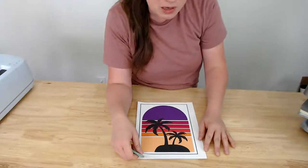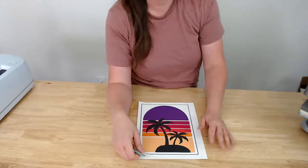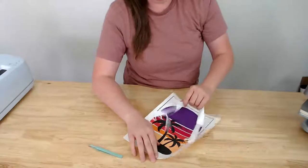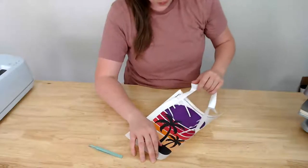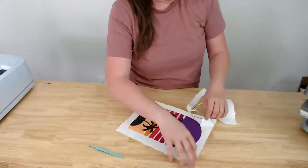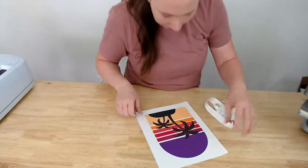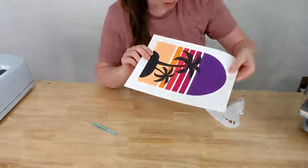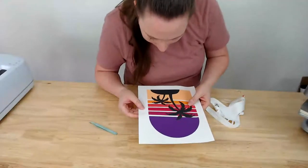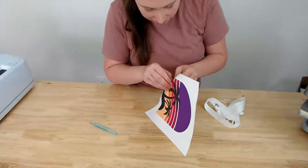Kayla says she hated printable HTV the first time but got a bad batch, then got a new pack and it was totally fine. As you can see, the weeding itself is very easy. However, I'm bummed — there's so much white on this cut. The print-then-cut calibration is way off, leaving white edges around the design.